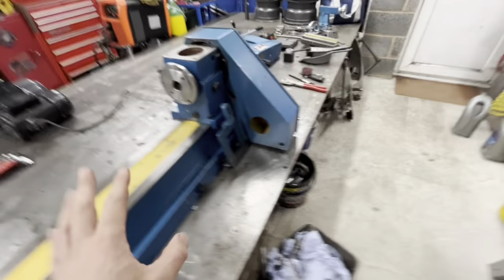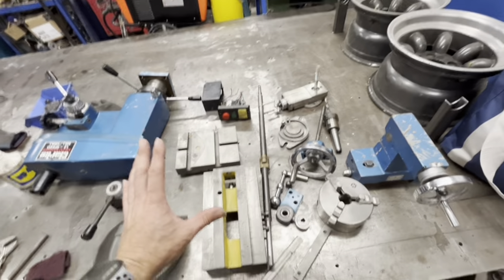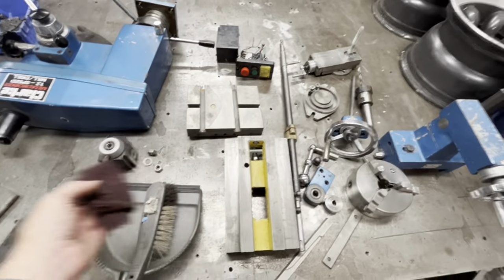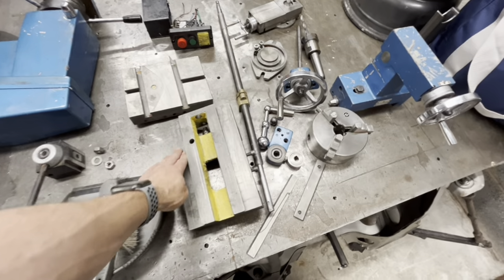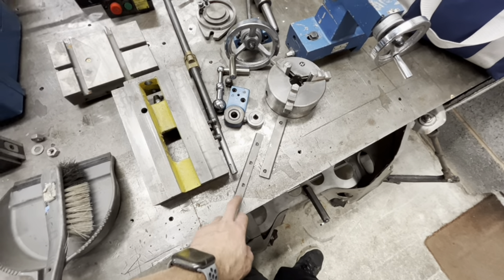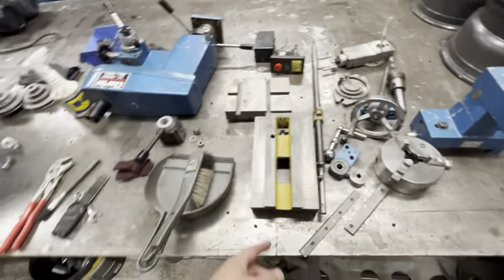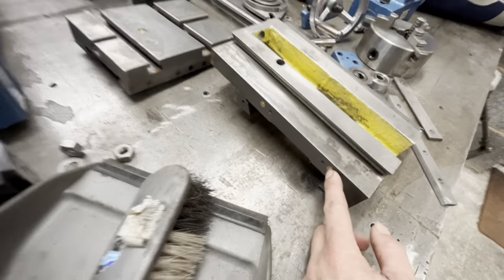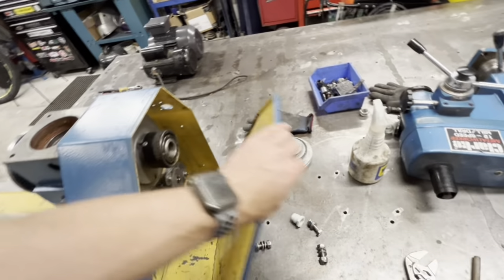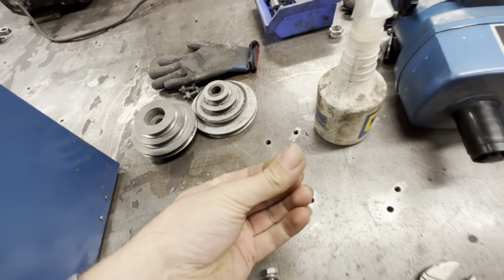What I went through and did off camera is I cleaned up all this stuff — it was just rusty as hell — cleaned it all up with WD-40, some light scotch brite, and just time. What you need for these is way oil. Way oil goes in all of these things and lubricates all of your ways. What they'd done is used that bloody silver spray grease and it's all coagulated in there.